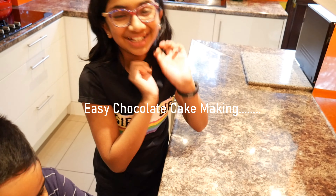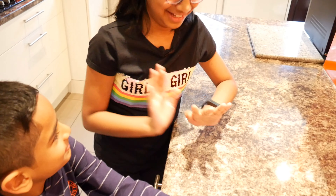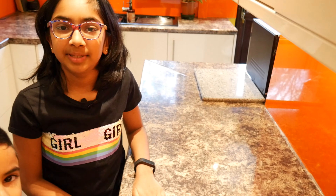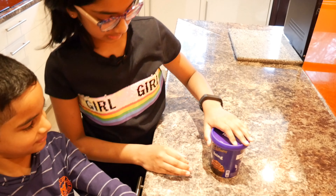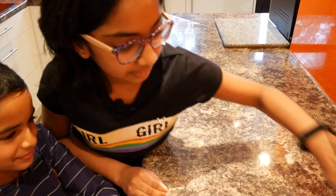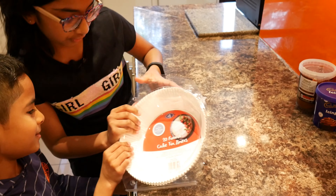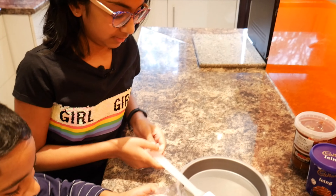Hello guys, welcome back to Chocolate Vanilla! Today we are going to make a quick and simple chocolate cake. We're not really going to make the batter and the icing ourselves because we want it to be a quick, snappy little video. For that we're going to be using some Cadbury icing and some chocolate cake batter. We'll need round cake tins and a spatula.